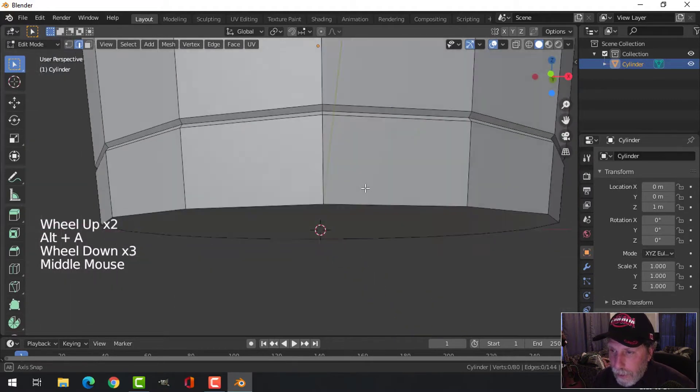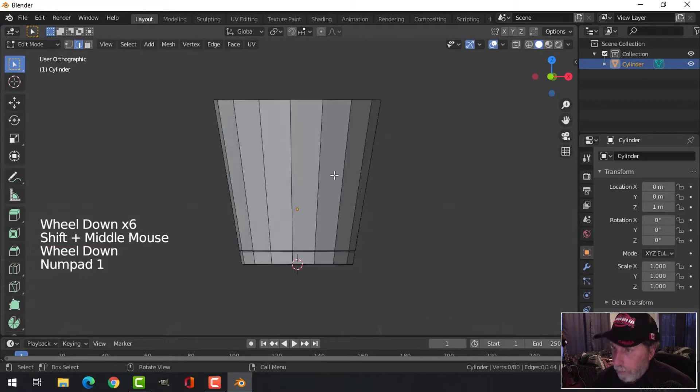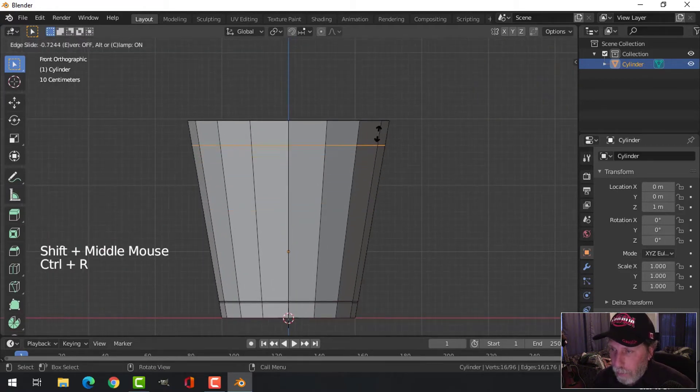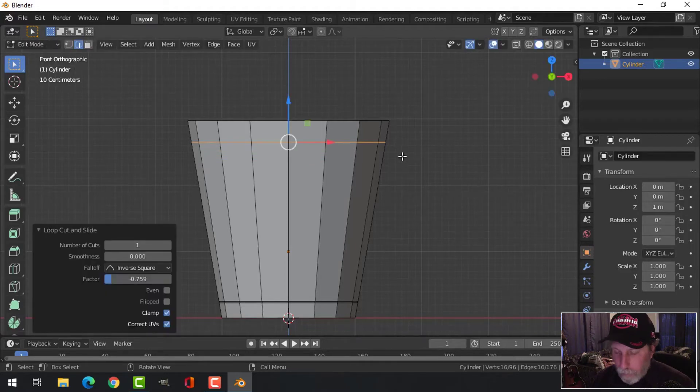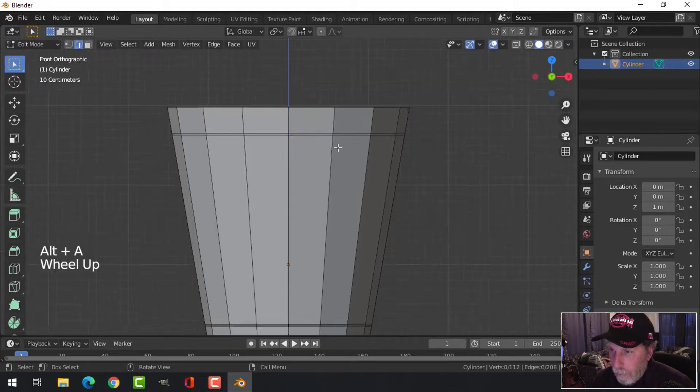We're going to come back to that in a bit — we need some more edge loops. Back to front view, Ctrl+R to bring in another edge loop up near the top to make that rim area. I'll put an edge loop right there, then pull another one right underneath it, pretty close.